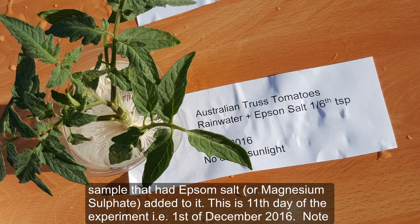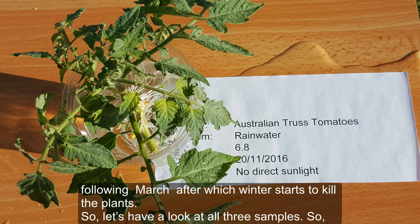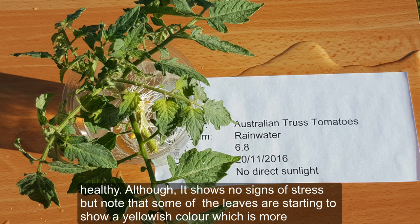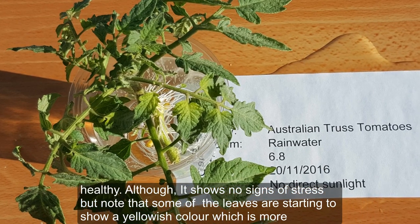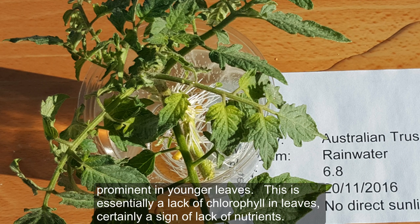However, there was a marked decrease in the volume of water in the sample that had Epsom salt. This is the eleventh day of the experiment, the 1st of December 2016. I live in Australia, in the southern hemisphere, where the tomato growing season starts in October and runs until March. Looking at the first sample — submerged in plain rainwater — the cutting is reasonably healthy and shows no signs of stress, but some leaves are starting to show a yellowish color, more prominent in the lower leaves.